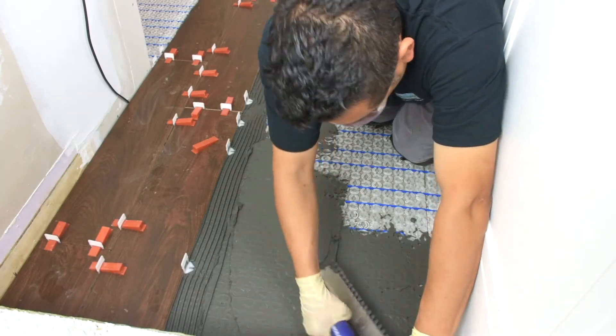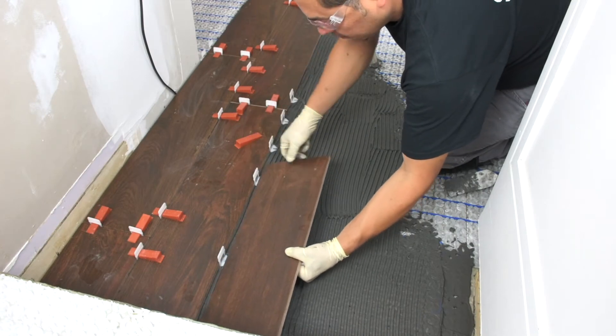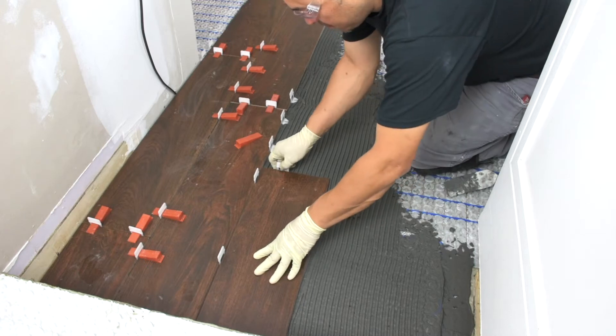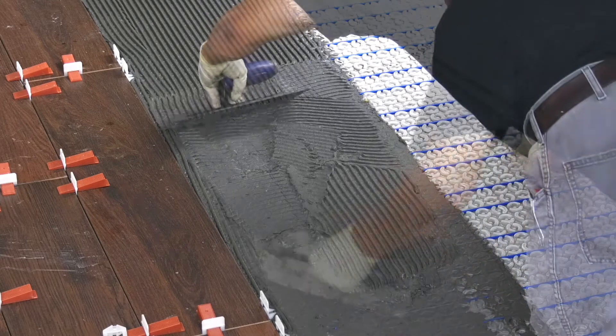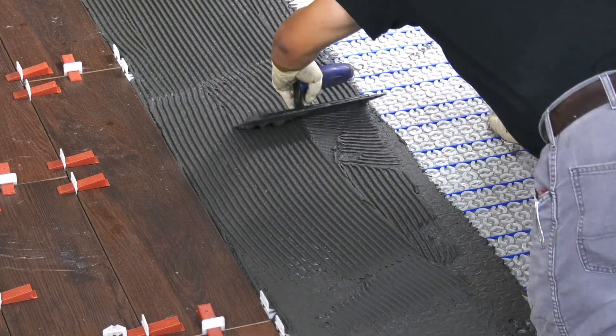Once the StrataHeat wire has been installed, you can start with the tile or stone application. You must ensure the entire wire, including manufactured joints, are encased in the tile adhesive. Underfloor heating performs the most efficiently with conductive, low-resistant floor finishes, such as stone and tiles.